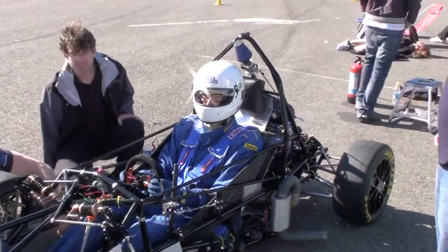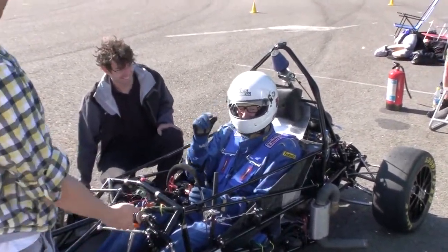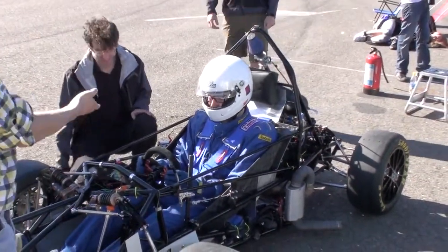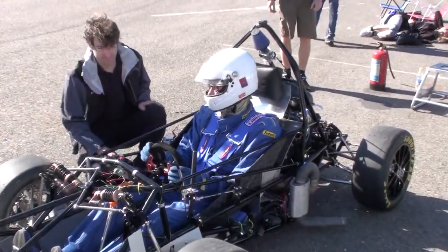This is our first test drive after the frames panel. This is our driver, Henrik — pedal instructor. He's also the first student driver wearing glasses, so we'll see how well that works.